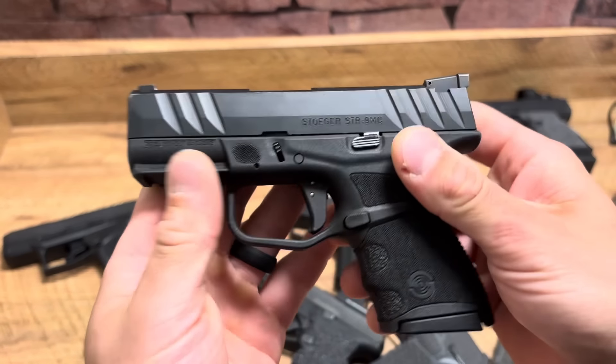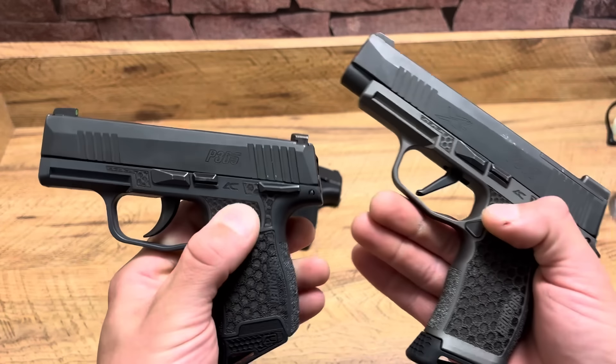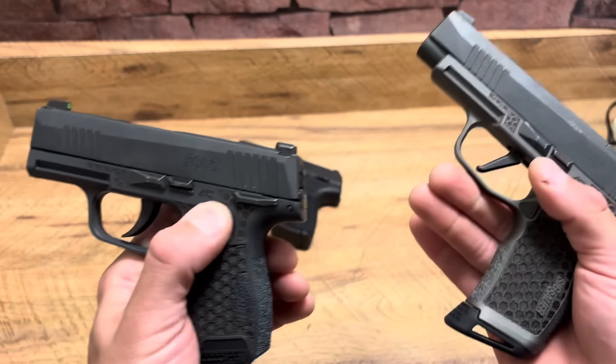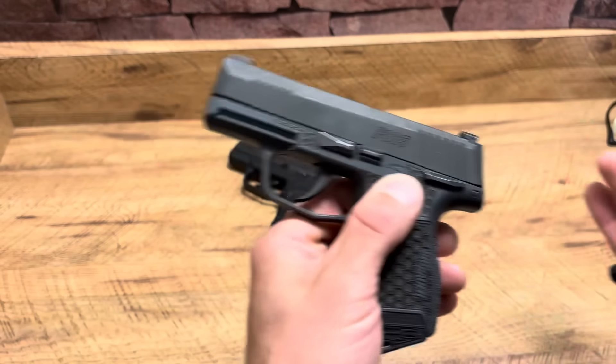Sig P365 — this one ran 500 continuous rounds in my video against the Hellcat, so you have to respect that. It's been flawless, and my other P365 has also been flawless. However, my other two had problems and issues, so they're not my most favorite. A lot of people love them and they sell like crazy. I feel like they're made a little cheap — springs have been known to be out of spec, the X trigger has known problems, and their original release was a disaster. But they're great shooters and they set it all off for the Micro 9 category. You have to respect that.